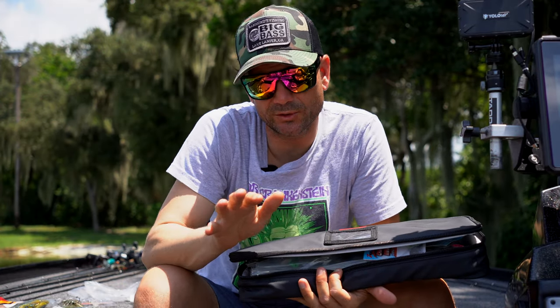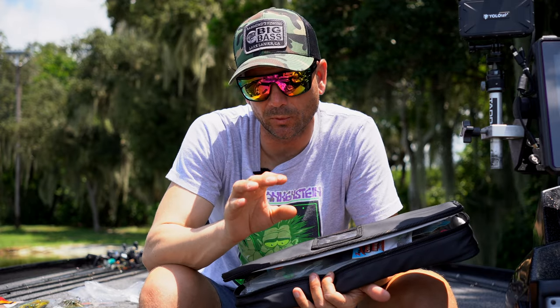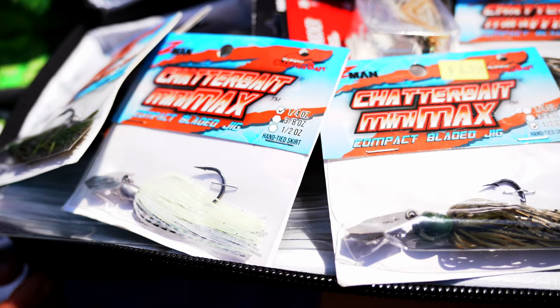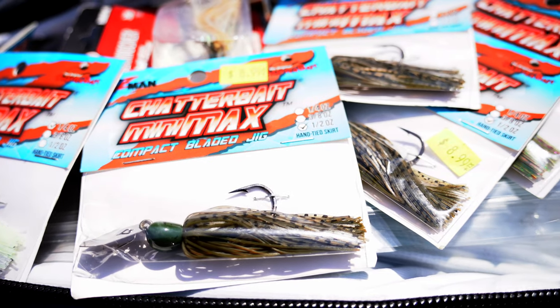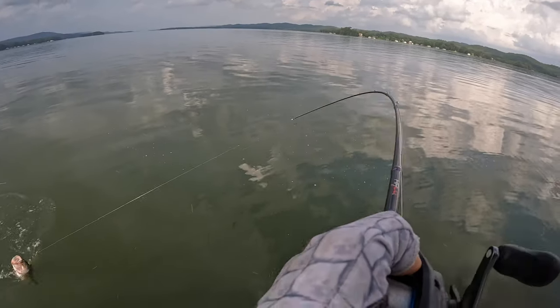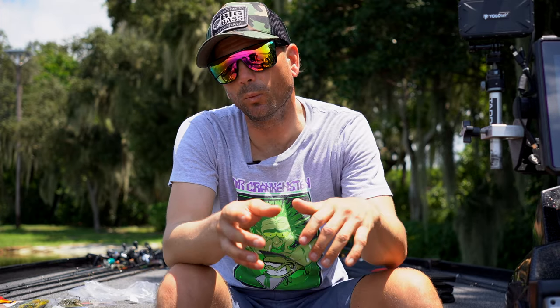Got the Bass Mafia bag filled with chatterbaits, and if there's one lure in this boat that I have exponentially more of this year, it's the Chatterbait Mini. I have like 15 to 20 of these in the boat, whereas last year I probably had three. It's been a super powerful tool when it comes to chatterbait fishing for me.